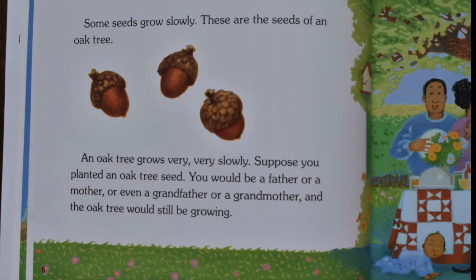Some seeds grow slowly. These are the seeds of an oak tree. An oak tree grows very, very slowly. Suppose you planted an oak tree seed. You would be a father or a mother or even a grandfather or a grandmother, and the oak tree would still be growing.